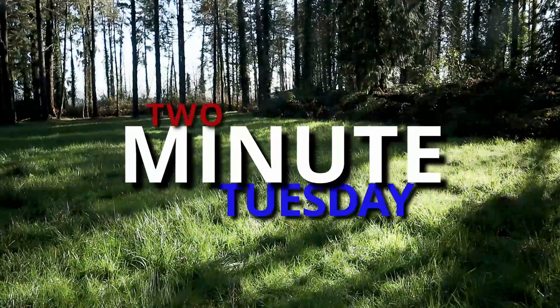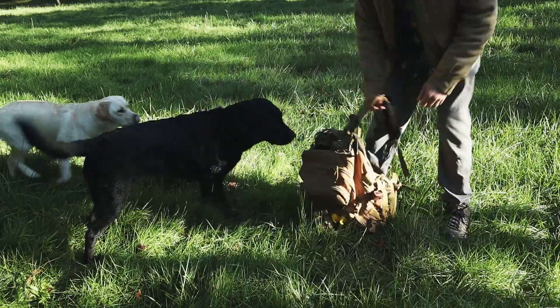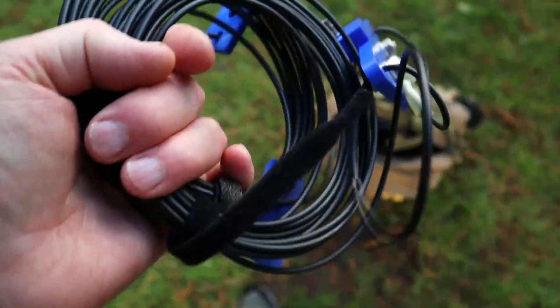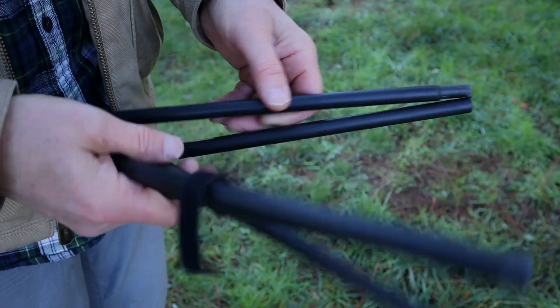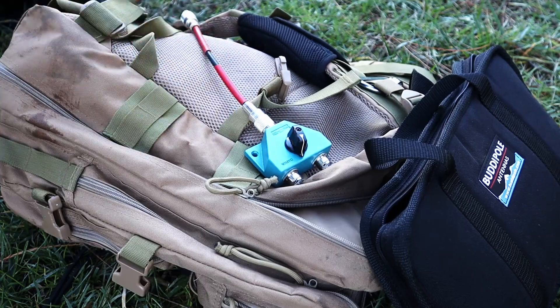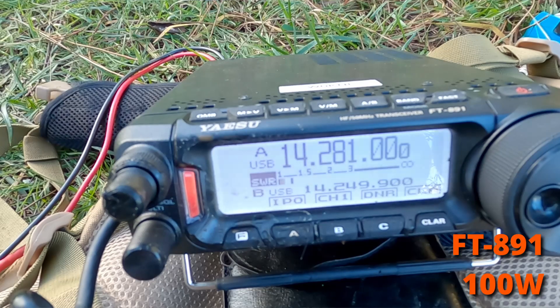Hey guys, Two Minute Tuesday — today it's buddy pole versus 20 meter dipole raised to a half wavelength. As you've seen in my other videos, we have a 20 meter dipole up 32 feet — a half wavelength for 20 meters — and this thing is tuned sweet. Then we're gonna put up the trusty buddy pole, compare the two, make a contact, and see what the other person says about the strength and clarity of our signal.